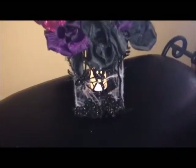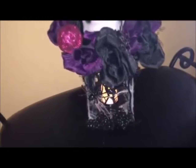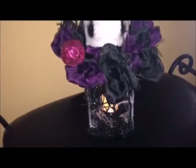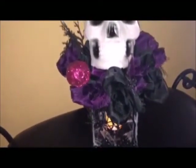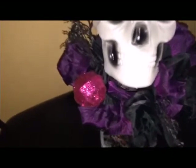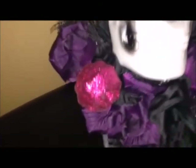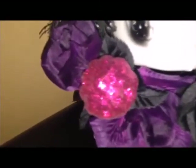Hi everyone, and welcome to my channel, Inspired Birdie. So today this is disappointing, but I'm going to show you anyways. I made this really cool dollar store skull floral lantern, and none of my video recorded properly — my camera was completely zoomed in the entire time, so everything came out blurry, and I didn't realize until I was editing.